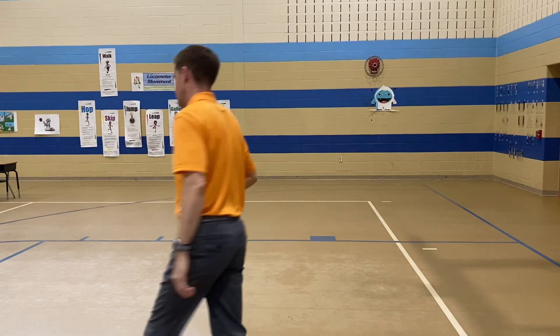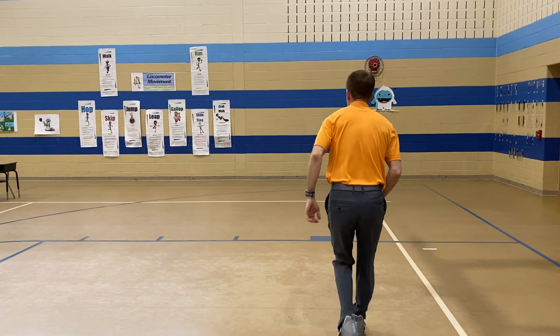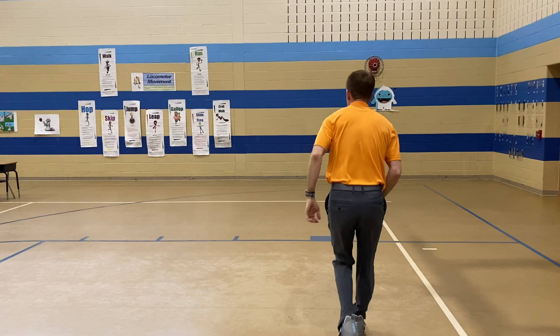Right arm. Left arm. Right arm. Left arm. Come back in the middle. One, two, three, bow. Get ready — switch sides. Switch sides. And then you'll do it again.